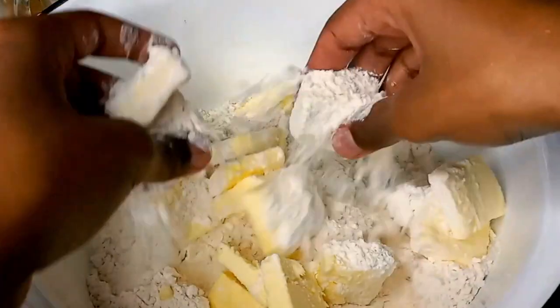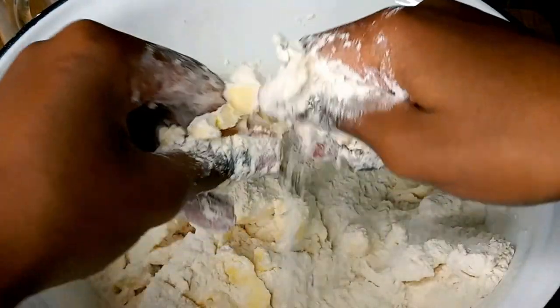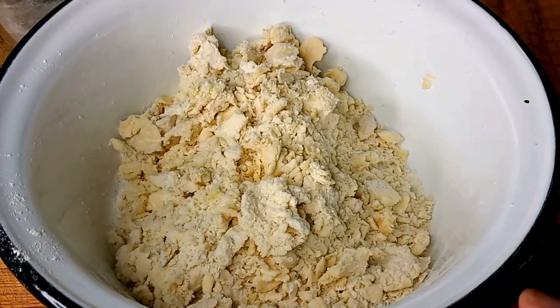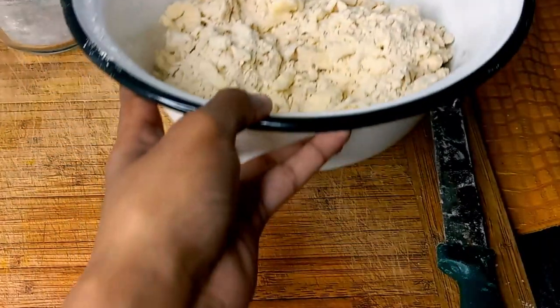Now we're going to mix it. You have to mix it aggressively — can't be too soft and polite with it. It is now mixed thoroughly. Set it aside.